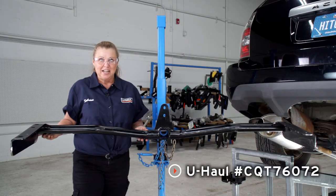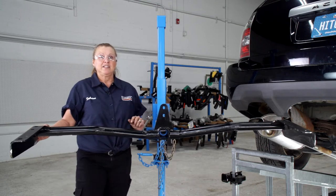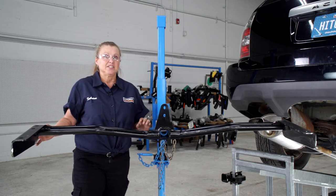Now we're ready to put the hitch in place. To help us, we're going to be using the U-Haul exclusive hitch jack. If you don't have one of these, you might need an extra pair of hands to assist you.